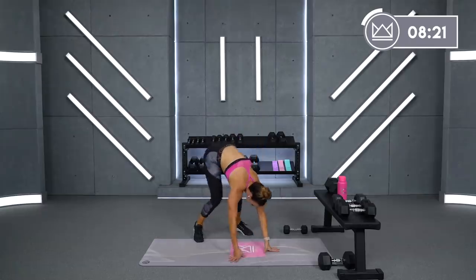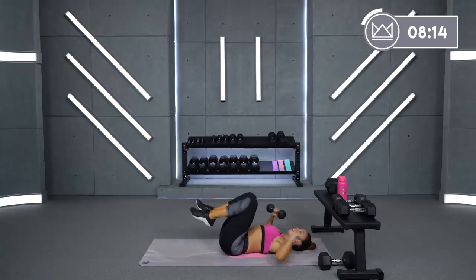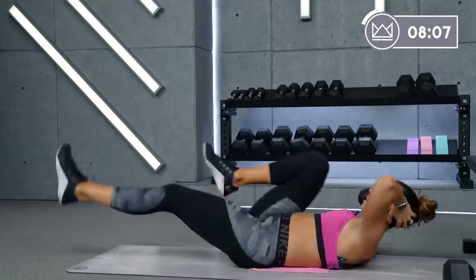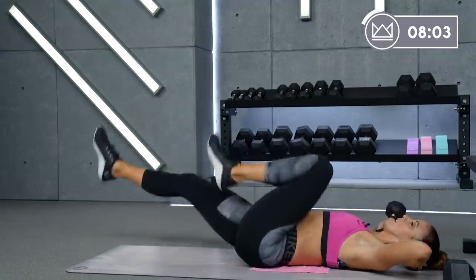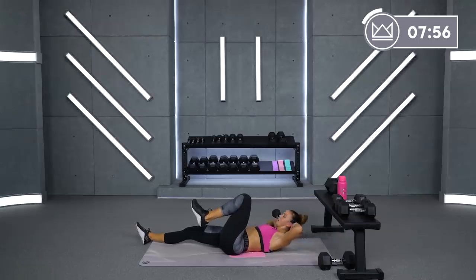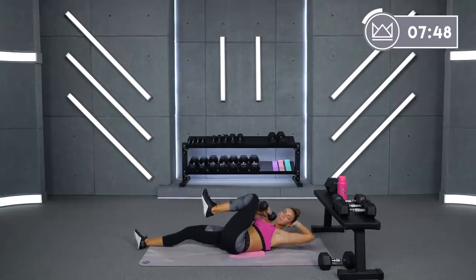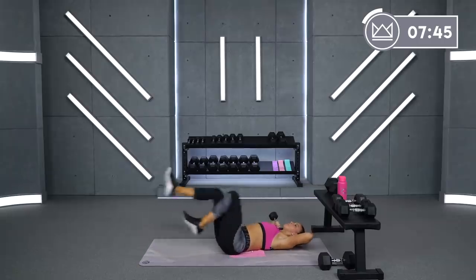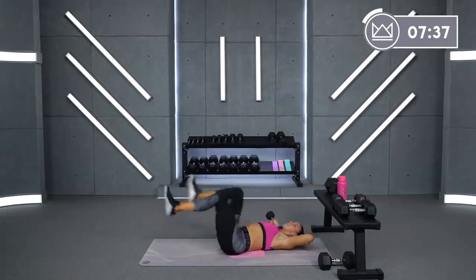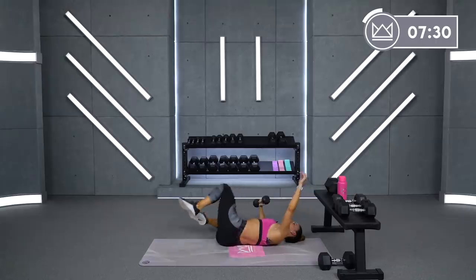Beautiful! Back to the bicycles — last round of bicycles and you will not see them anymore today. Breathe, breathe. Ready, let's go — four and crunch. Good, lift and turn. Come on, don't give up. One more round, let's go. And breathe.